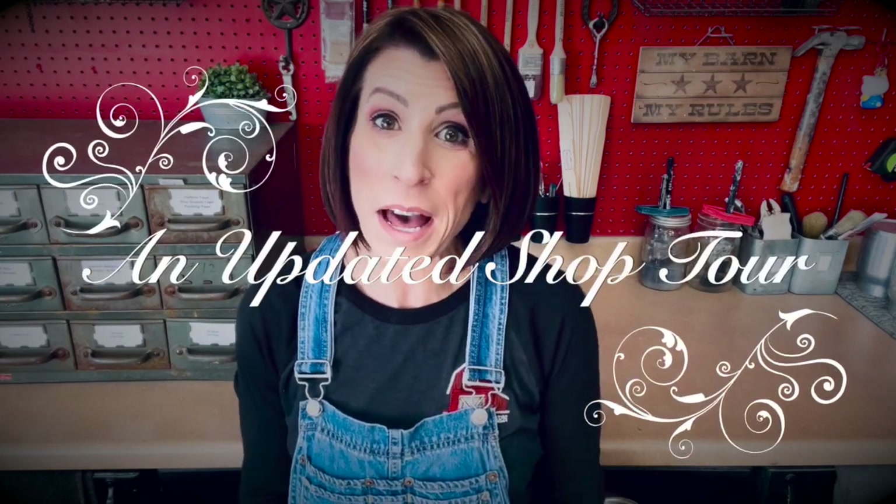Hi everyone and welcome back to my channel. Thank you so much for joining me today. Today we're going to do a video on an updated shop tour. I did one long ago and I get questions all the time about my shop, and since I'm constantly updating it, changing things out, getting new tools and new organization, I figured I'd go ahead and do an updated shop tour. So let's get started.